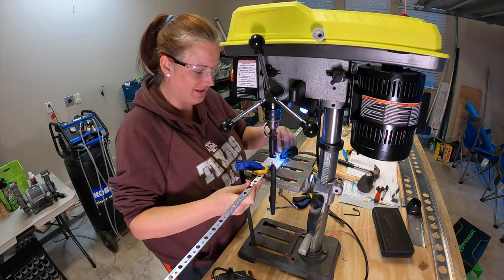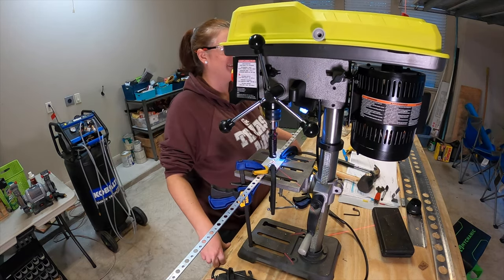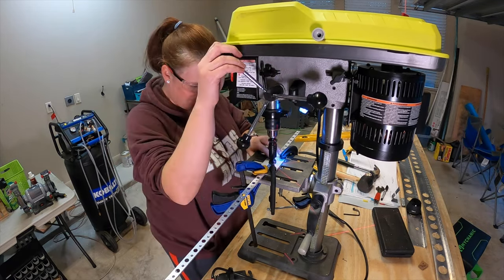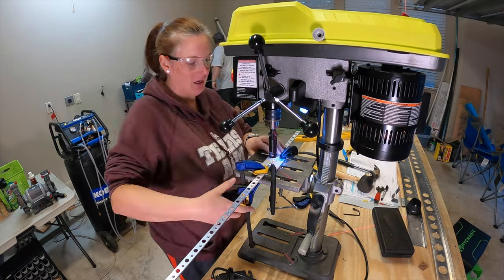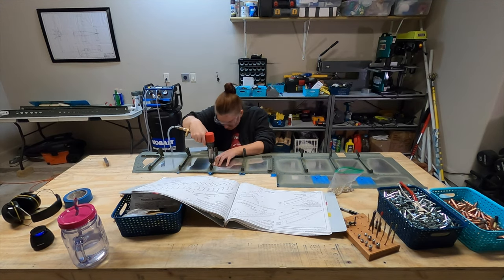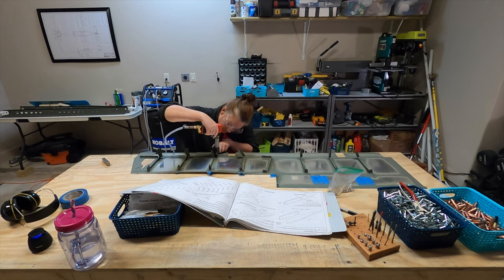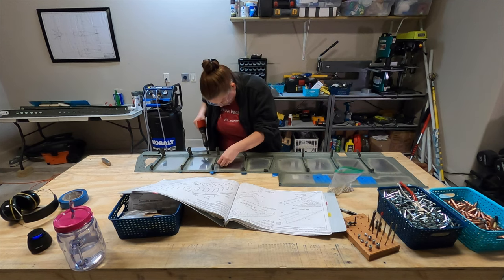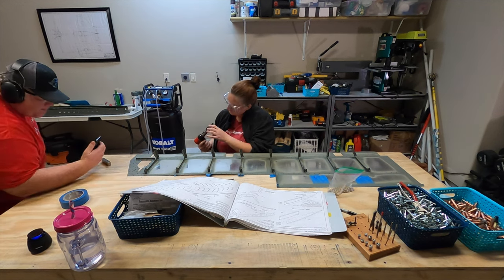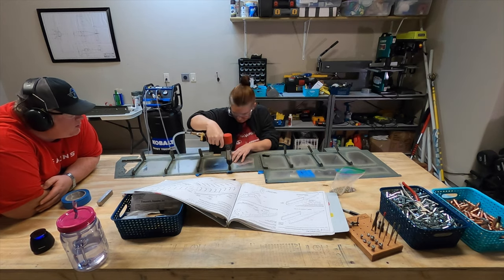Moving on, it's a lot more of the usual stuff about priming and prepping everything for riveting. The big thing to keep in mind, mentioned on 9-10, is that if you are priming your skins, step one says to mask off the locations of the trailing edge foam ribs so they will be bonded to bare aluminum. You don't want primer where those ribs are going to go because it will cause problems with adhesion. Just make sure to mask that area off before applying any primer.